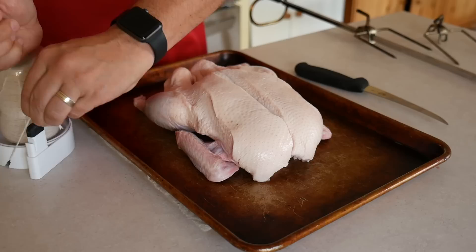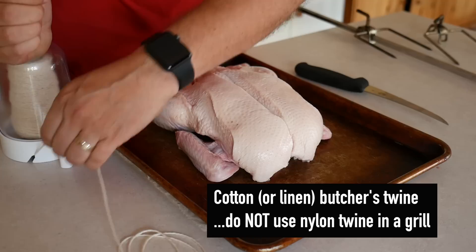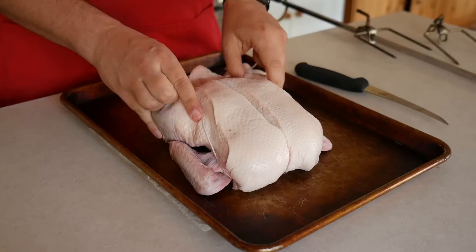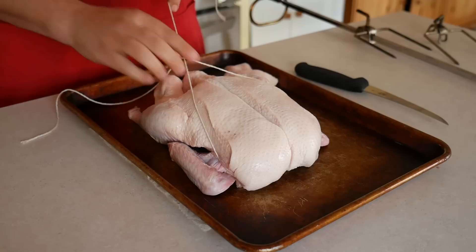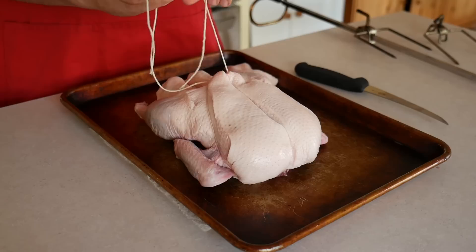Now we truss the duck to hold it in a tight package so it doesn't flop around on the rotisserie. Measure out a piece of twine four times the length of the duck. Find the middle of the piece of twine and loop it underneath the little nub of the neck on the front of the duck. Pull around to the back and tie a surgeon's knot by looping the twine over twice before pulling tight. Then pull it tight underneath the back of the breast — this will plump up the breast and hold it into position. Finish off that knot.